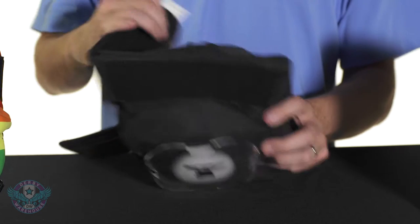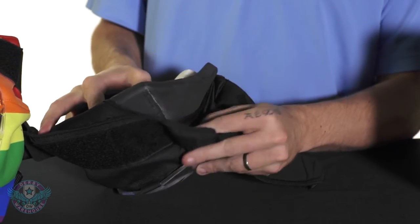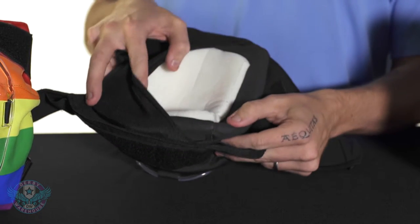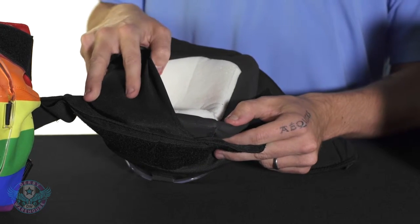Starting with the interior of the Deadbolt Pad, we have two layers of high density foam in there that will provide most of the protection. And we have a third layer of memory foam that really adds an immeasurable amount of comfort to this pad.